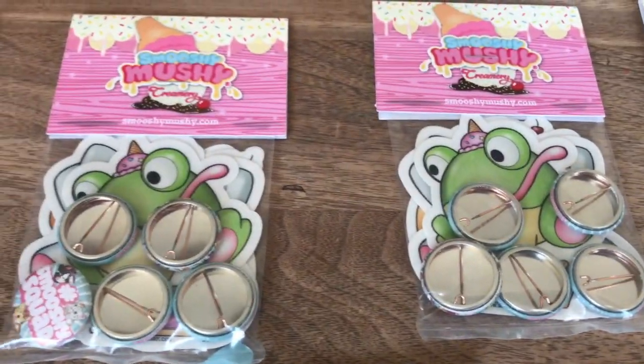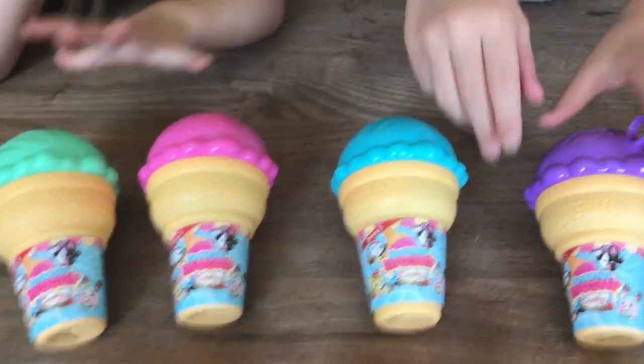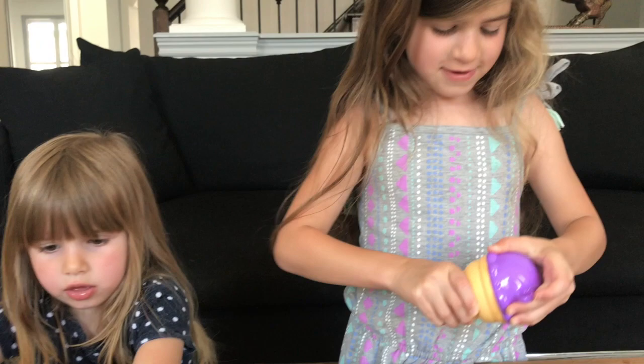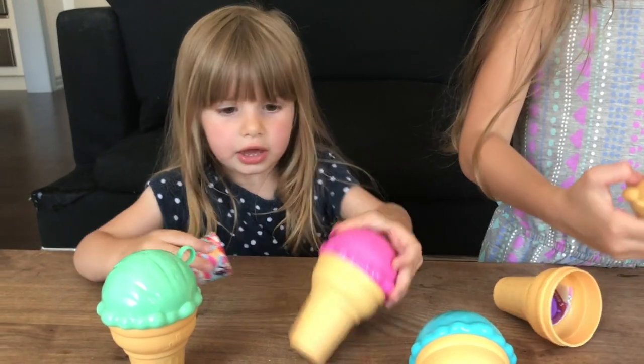That's awesome! And there's stickers and little badges or buttons in there. We have the 3 besties, and here are our ice cream cones. Are you guys ready to open? Alright, let's do one at a time. I want to go first. I got mine now. What color is that Lauren? It's green! And what other color do you have? I got pink!